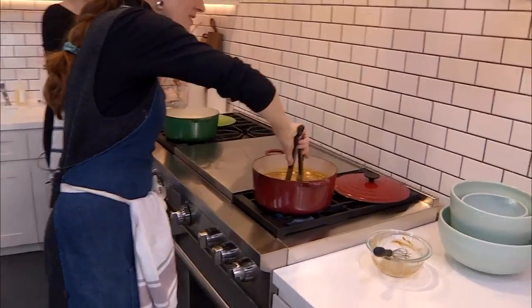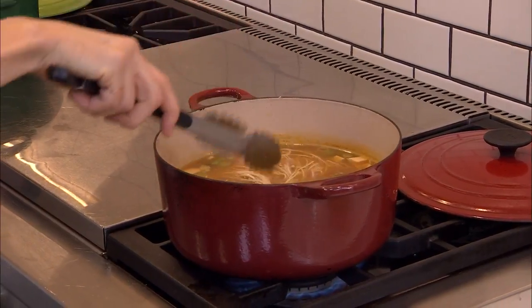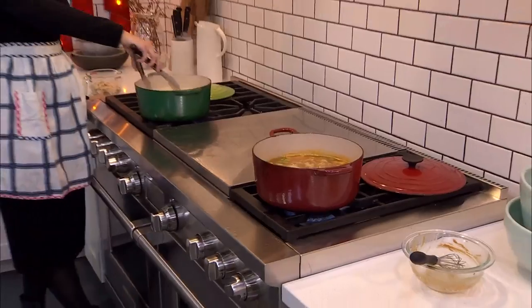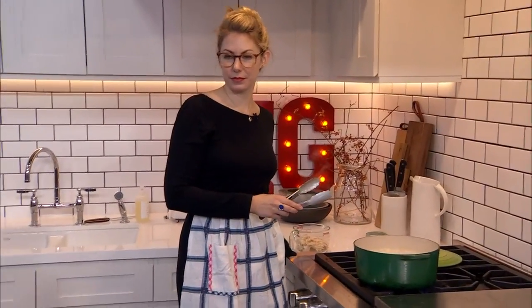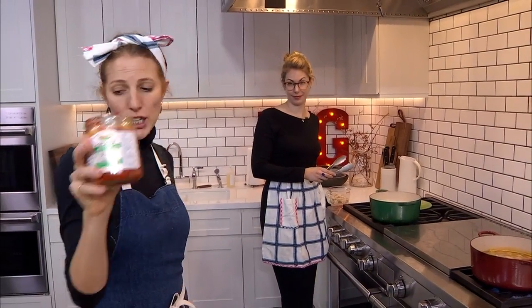We're very close. This is also so pretty, you guys. I'm going to show you a little styling trick at the end. We've got two more ingredients here — they are kimchi, which I mentioned briefly. Lins, tell us about kimchi.